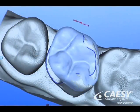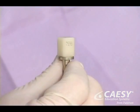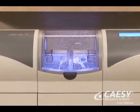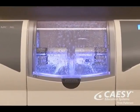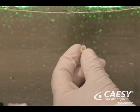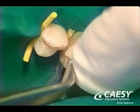After we carefully design the restoration, we select an appropriate material of the proper shade for your specific tooth. We place this material into the milling machine, which, in just a few minutes, shapes it into a custom-fitted restoration. We then try in the new restoration,